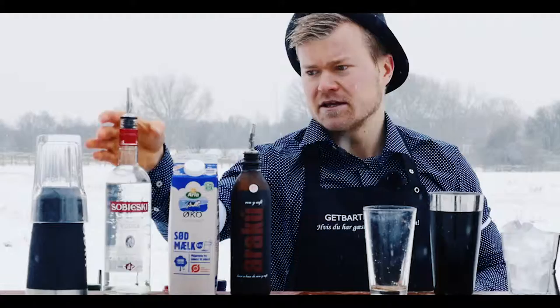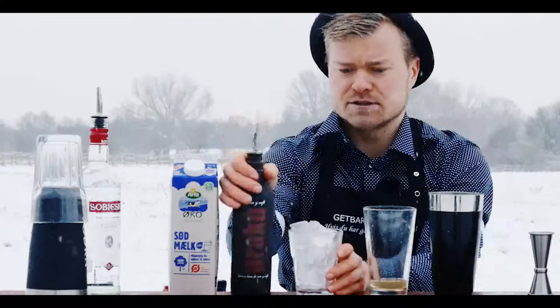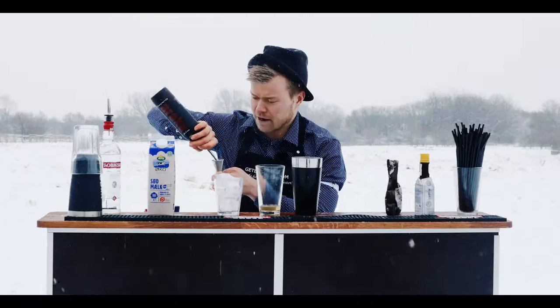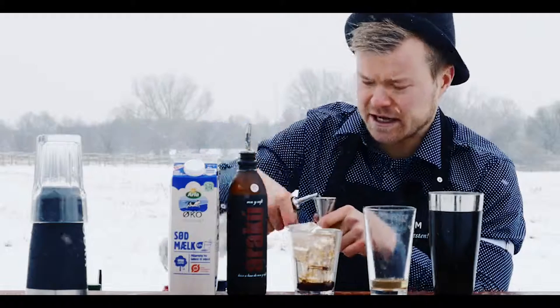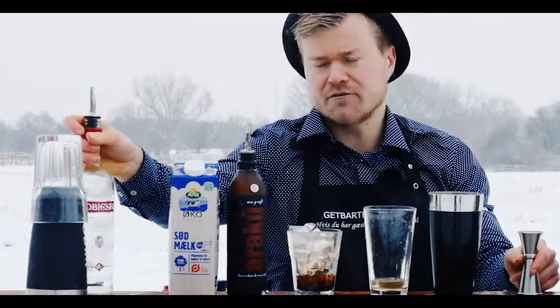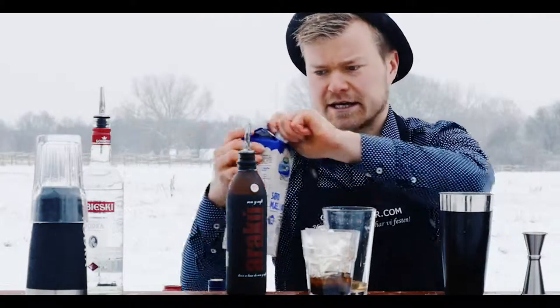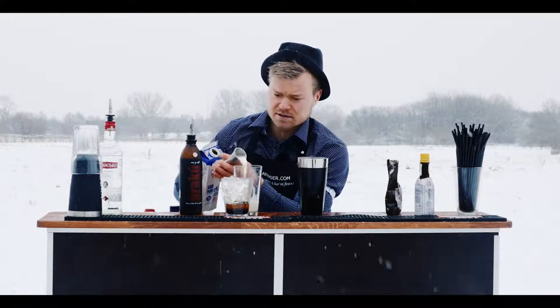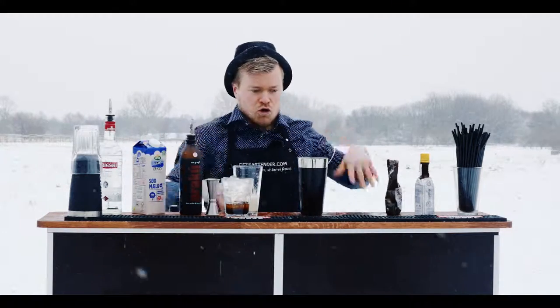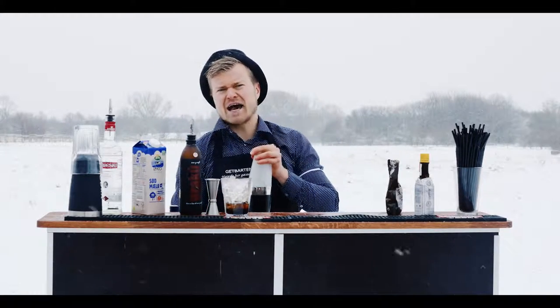We start with the cocktail shaker and take four centiliters of vodka. In our glass filled with ice we pour two centiliters of Araku, and since it's freezing we want it a bit strong, so we add two centiliters of vodka in the glass as well. Then into the cocktail shaker we add six centiliters of fat milk, fill it with lots of ice, close the shaker, and give it a hard quick shake.